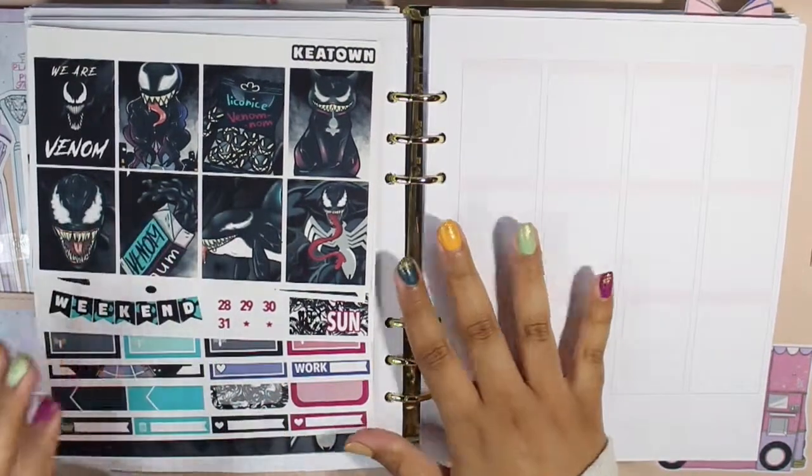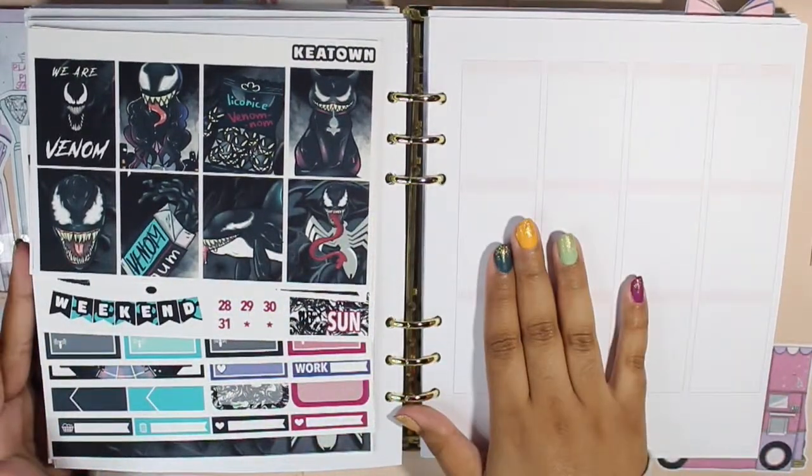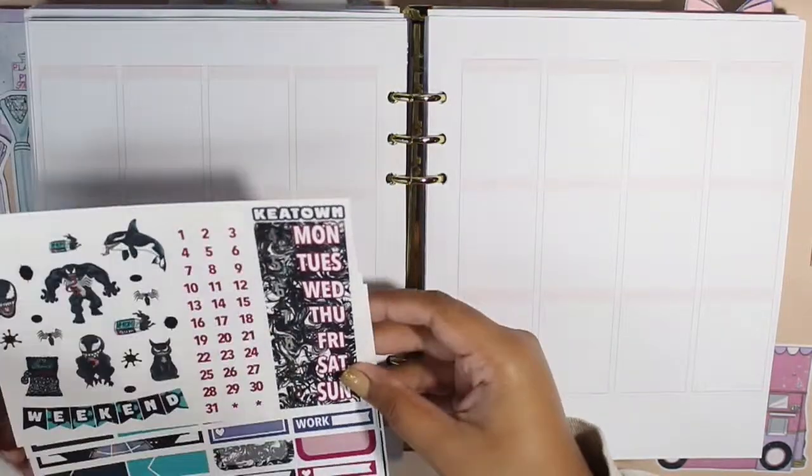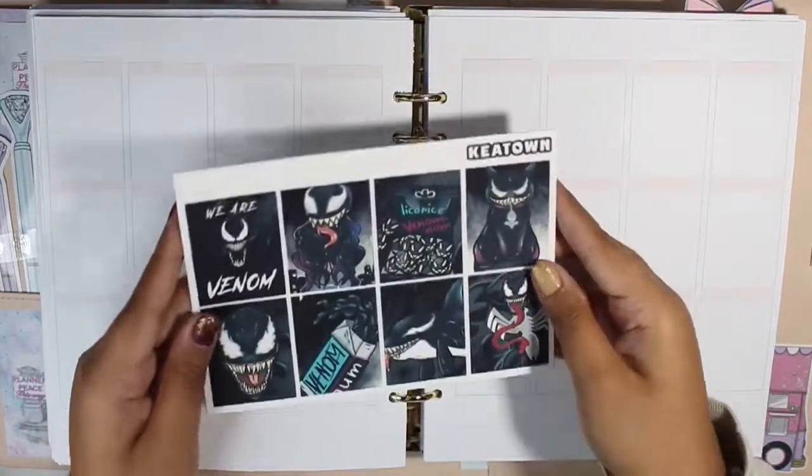Hello everyone and welcome back to my channel, it is Stephanie of Geeky Planning back at it again for another video. In today's video we will be planning out the week of October 4th through the 10th using this kit.